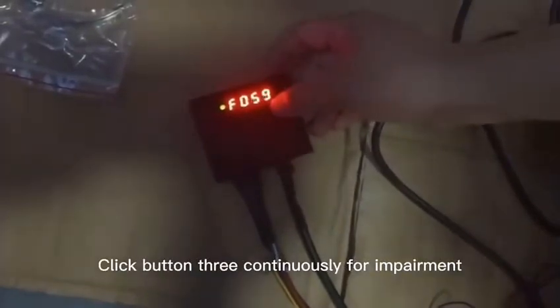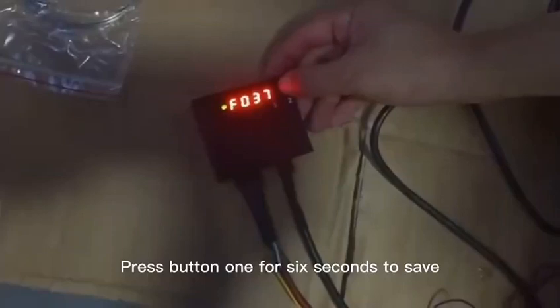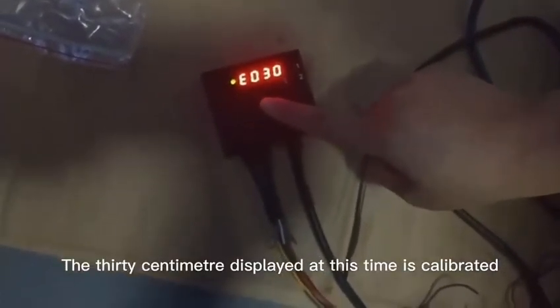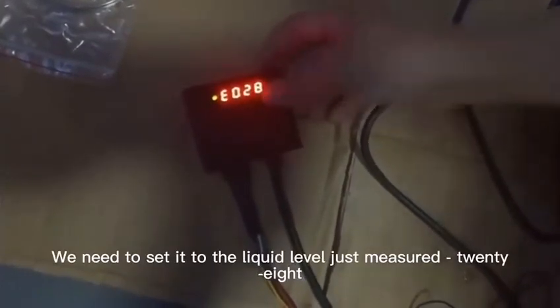Click button 3 continuously for adjustment. Press button 1 for 6 seconds to save. The 30 cm display at this time is calibrated. We need to set it to the level we just measured: 28.